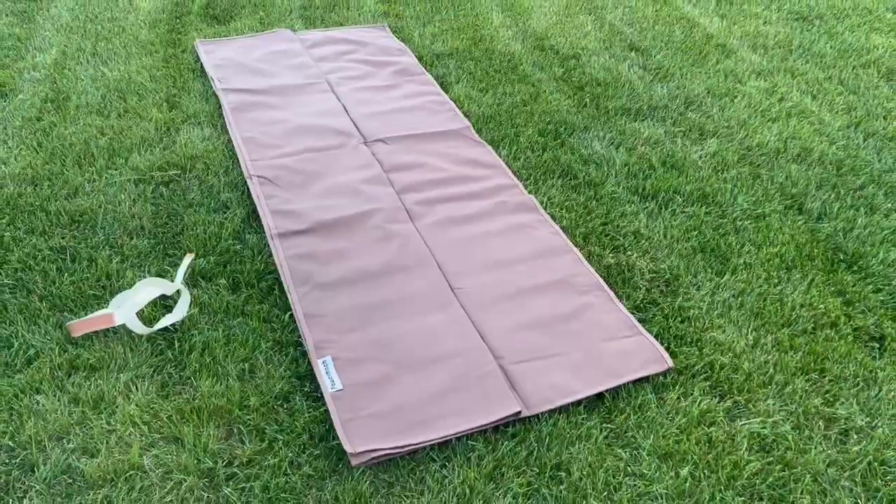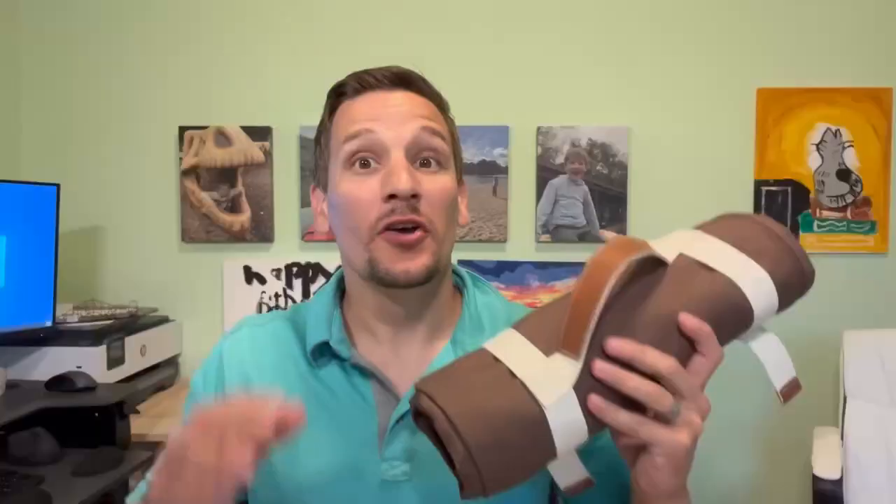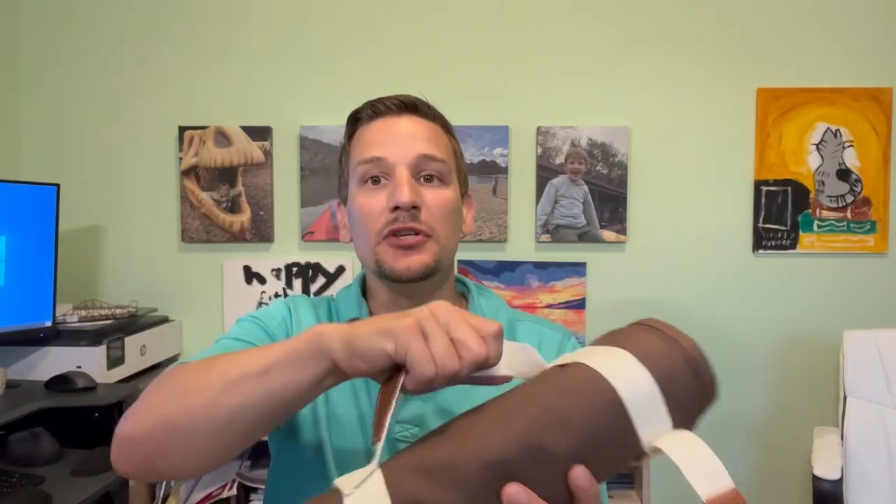It can fit probably three or four people, and folding it back up is just as easy — following those creases and rolling it up tight. Here we have it rolled back up and, surprisingly, it is back down to the same dimensions. It's actually really easy to fold back up, just following those creases and rolling it up nice and tight. This handle is beautiful and easy to use. I can easily get it in a pack or just carry it.